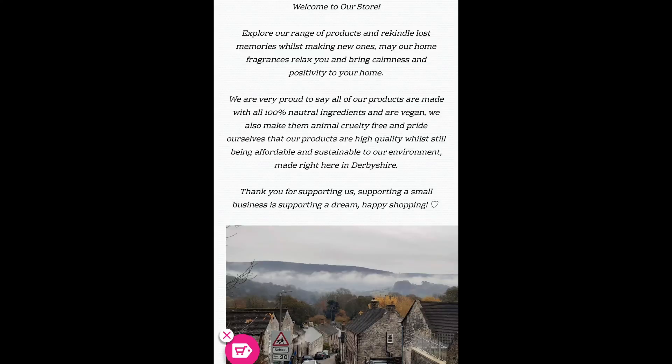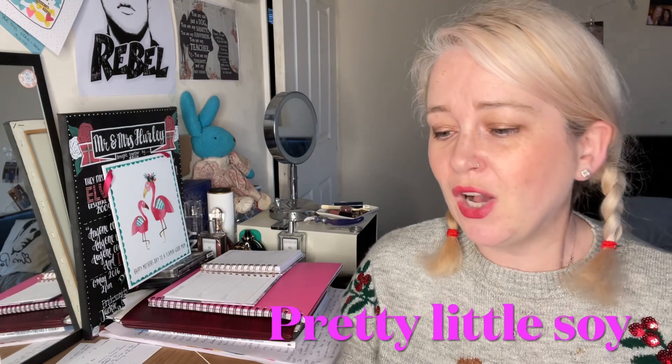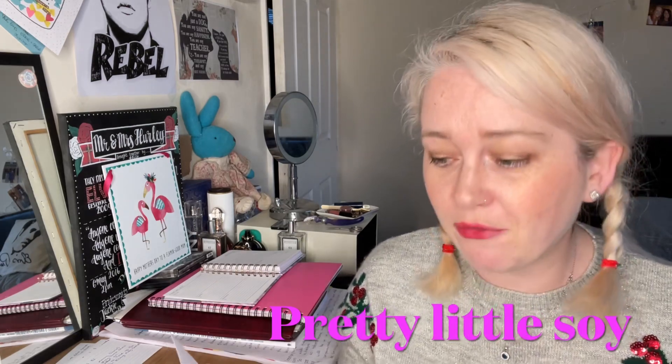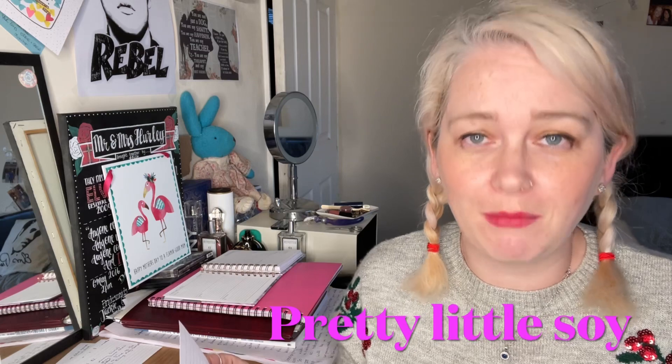So they're wax melts. I made some notes just so that I don't miss anything out for Pretty Little Soy. I'm also going to put up a picture right now — it's a picture they have on their website about them as a company. They are vegan, they're cruelty free, they're affordable, they're highly scented, they're parabens free, and they are soy wax melts.